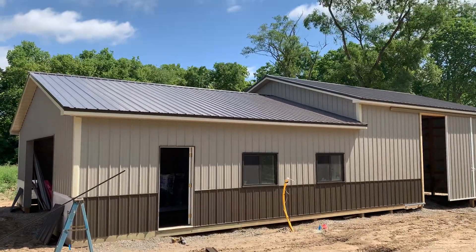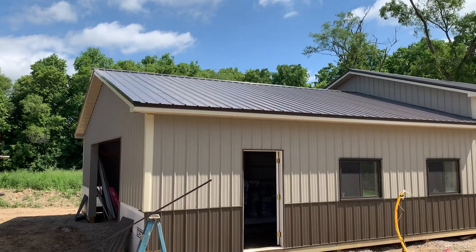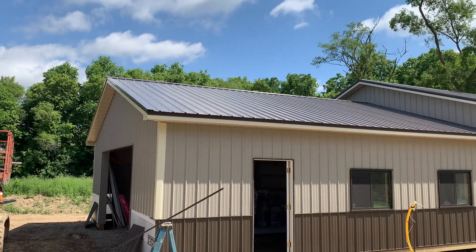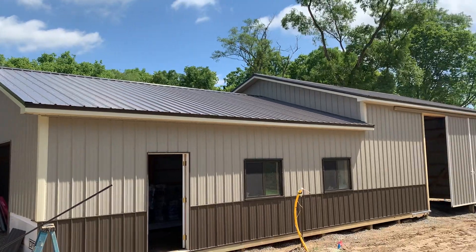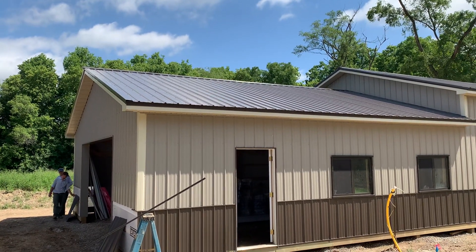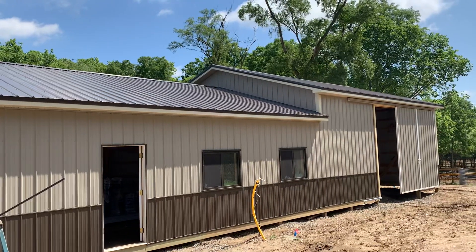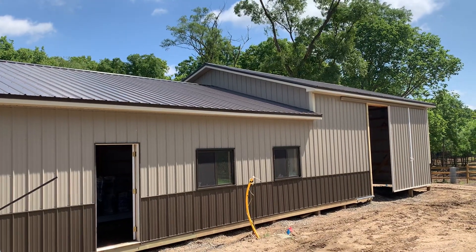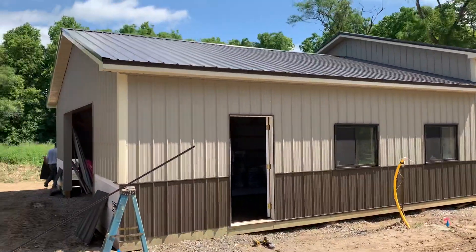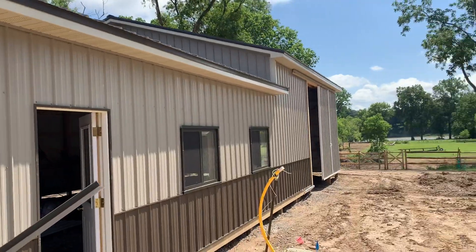Hey, Josh here at Attica Lumber Company, out here in Lucas County, Ohio. This is an interesting project — a 30 by 60 drop-down, part garage, part shop. You can see 9 foot 6 on the front and 12 feet in the back. Let's go inside and take a look — nice colors and a beautiful setting.